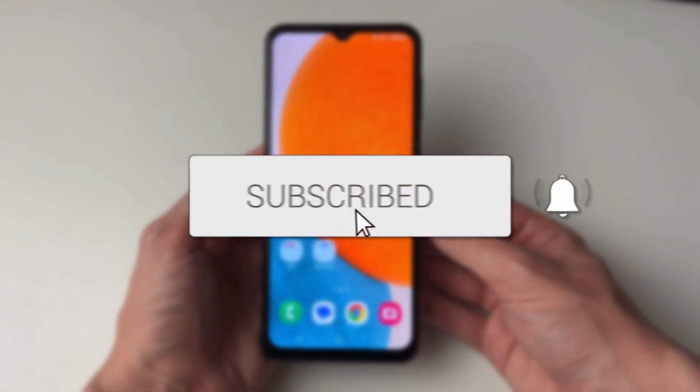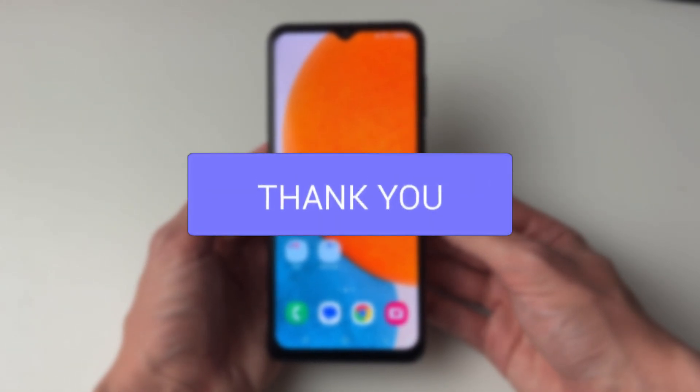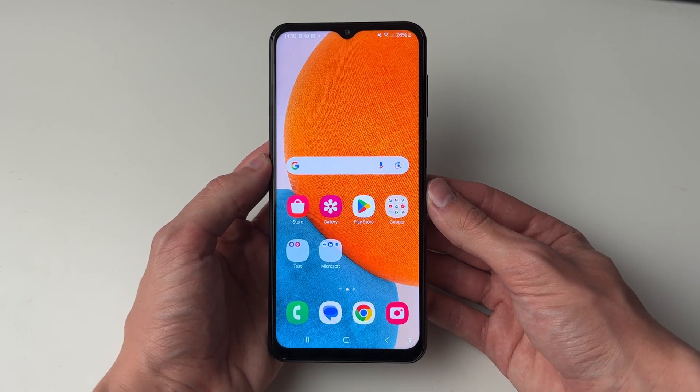We'll guide you through how to delete Google Photos without deleting them from your phone. If you find this useful then please consider subscribing and liking the video.